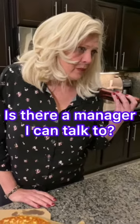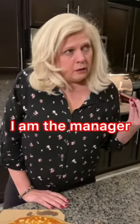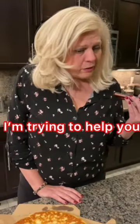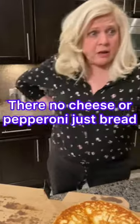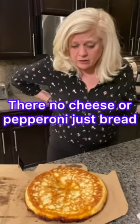This is the manager. I'm gonna be able to help you with this, I'm gonna take care of you — don't worry. I'm just trying to understand exactly what happened. So your pizza was delivered and they messed up the order? Yes, yes, they messed it up. There's no cheese, there's no pepperoni, it's just the bread in the box.